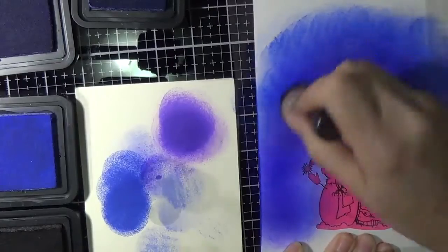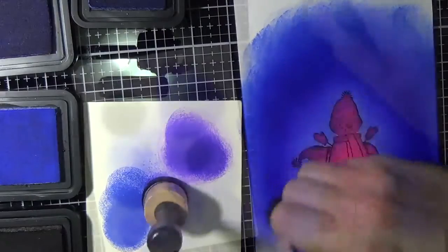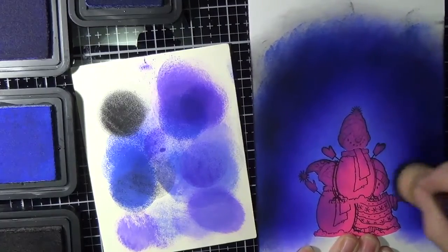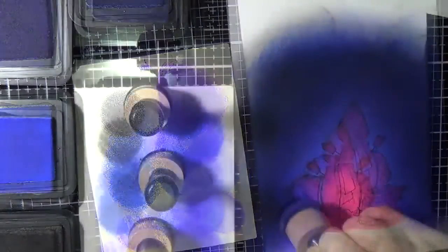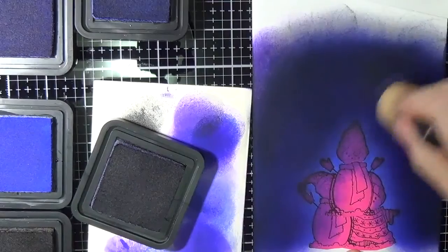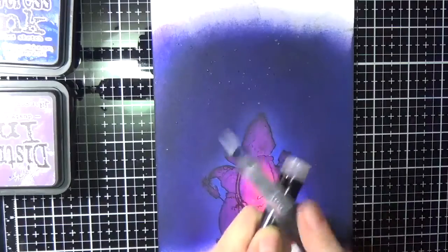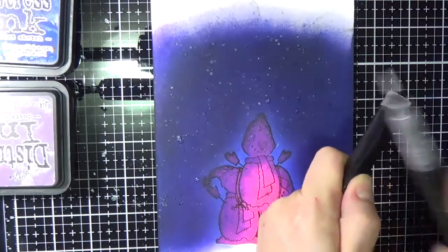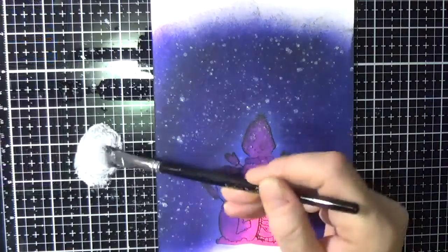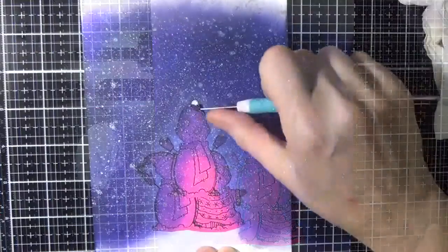It looks like there's more Blueprint Sketch right now, but as I add Wilted Violet and then Concord Grape, it shifts from blue to a darker tone with a violet undertone. I always come back and add more Shaded Lilac to create a glow around the images. Concord Grape was used to blend between Shaded Lilac and Wilted Violet, then Wilted Violet bridges into Blueprint Sketch, with Black Soot used sparingly.